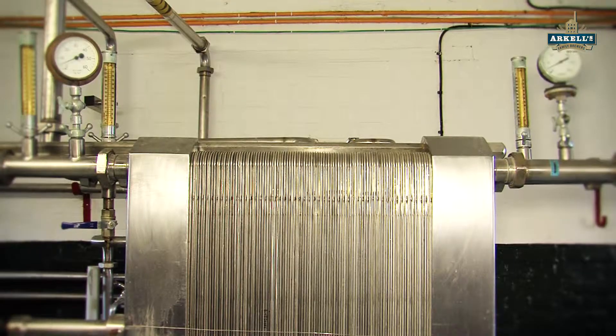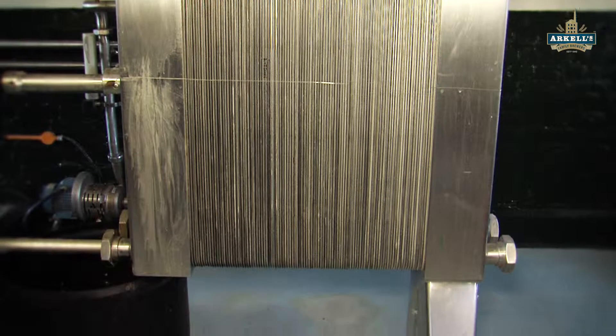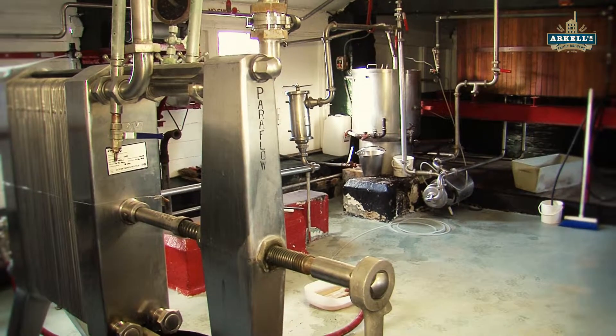And then we've got the paraflow — this is where we're going to cool it down. This is going to drop the temperature of our recently boiled wort right down to the temperature that we need it to be for our yeast to ferment at its optimum in the next stages of the process, which is fermentation.